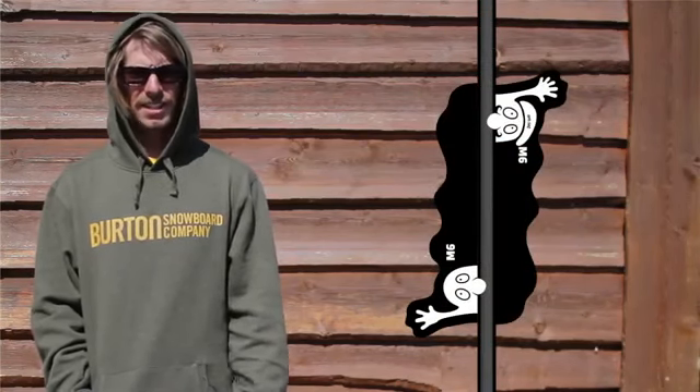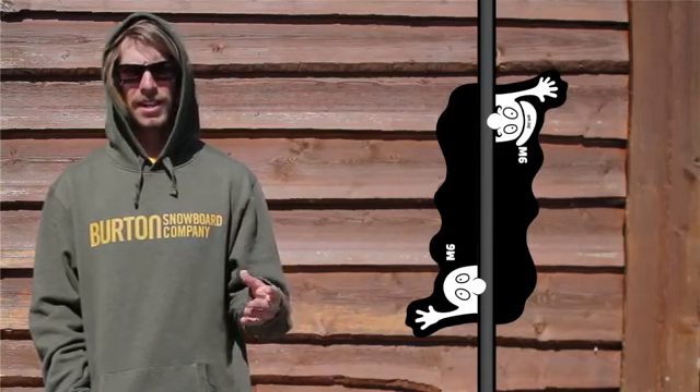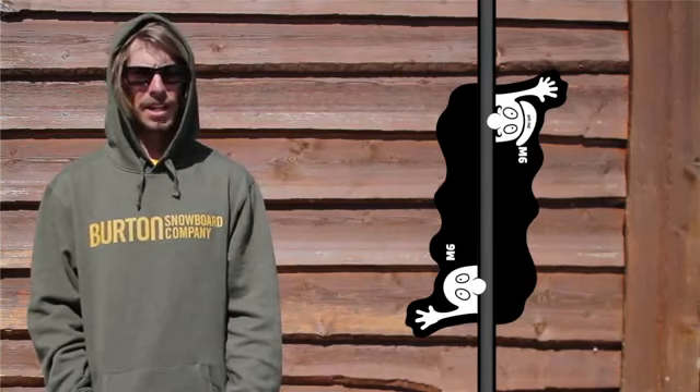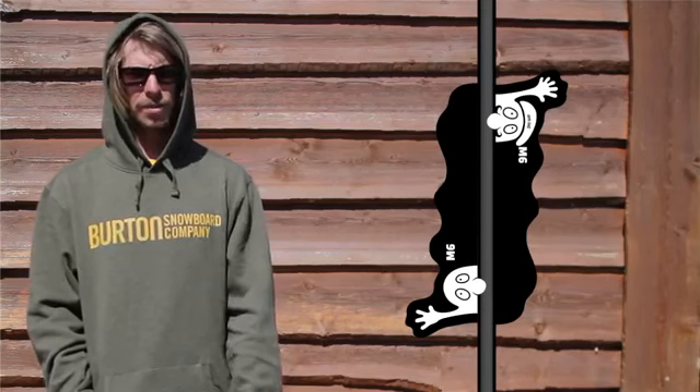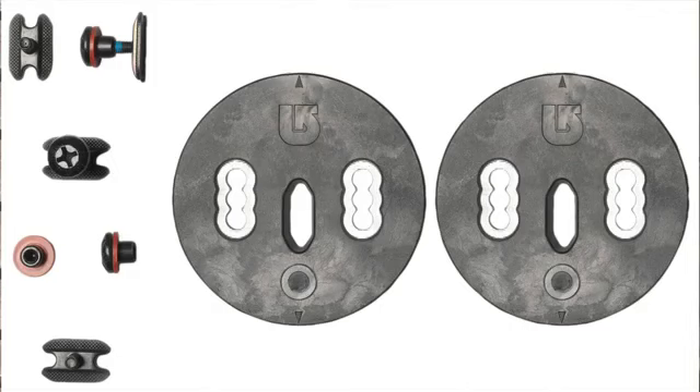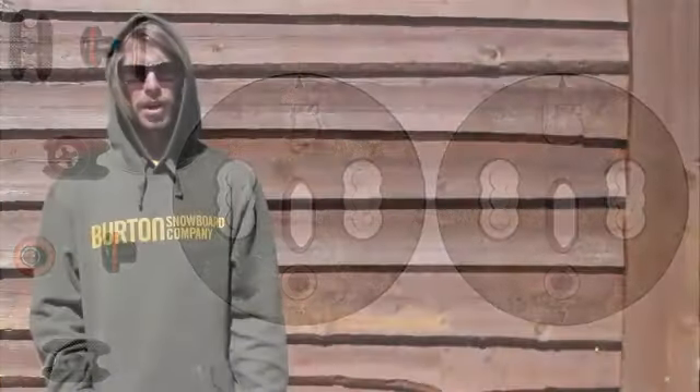This year the engineers at Burton evolved the channel with the addition of M6. This upgrade means the channel now uses a standardized hardware size that makes it compatible with not only all Burton bindings, but also bindings from select competitors. To ride the latest generation of the channel with pre-2011 Burton disc or EST bindings, make sure you grab the free M6 transition kit from the shop where you bought your new board.